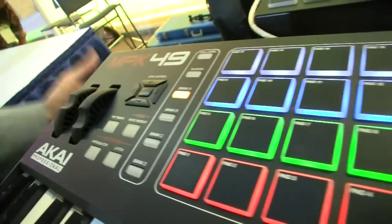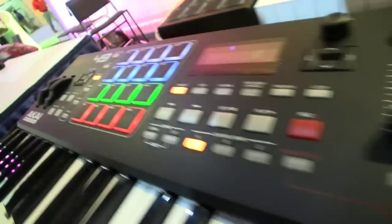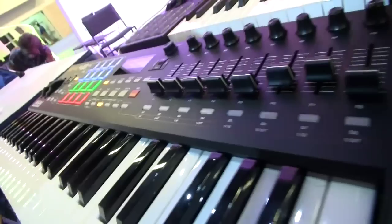You are at NAMM 2014. We're checking out the brand new Akai Pro MPK series of keyboards. This is the MPK 249. It's part of four keyboards in the series: the brand new MPK Mini, MPK 225, MPK 249, and MPK 261.